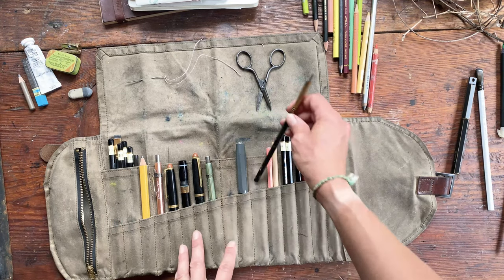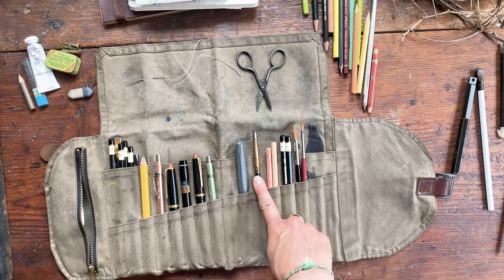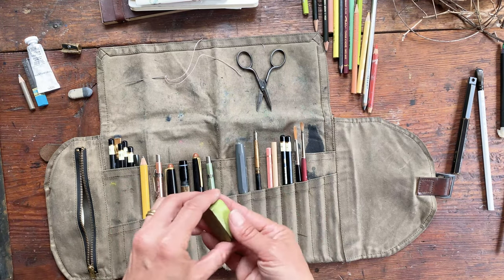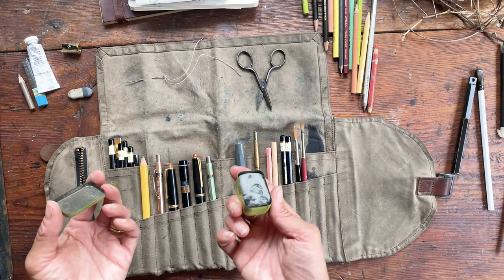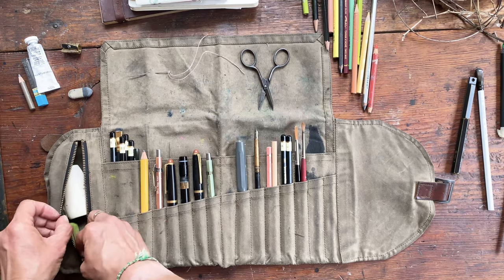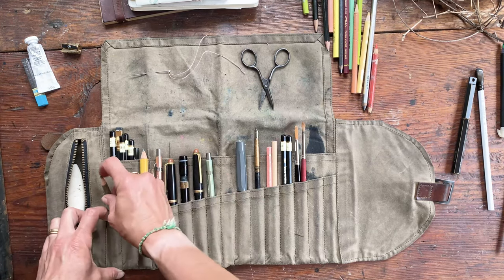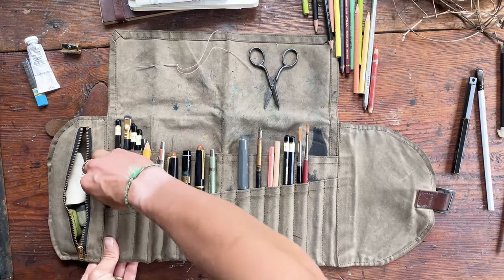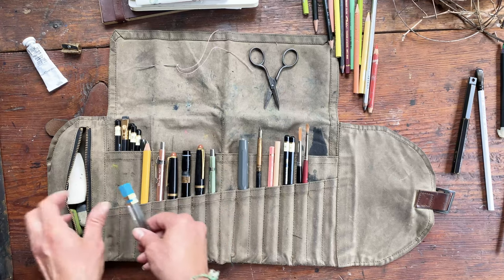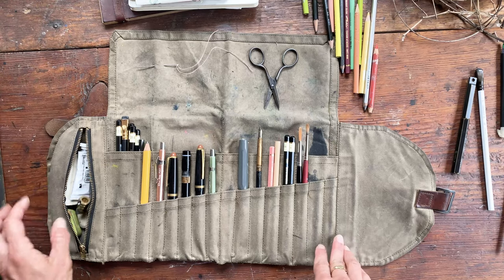Another thing I carry are dip pens, and I put pen nibs into a tin. I love using antique tins to store pen nibs and in this case a kneaded eraser — these are great for little art supplies and I just put the tin into the pocket. I put a regular eraser in another pocket, plus extra lead for my mechanical pencils, a white gouache, and a pencil sharpener. You can fit a lot in here.